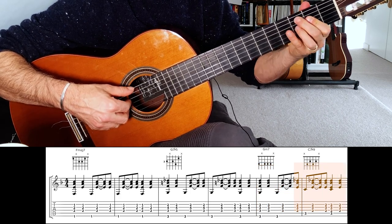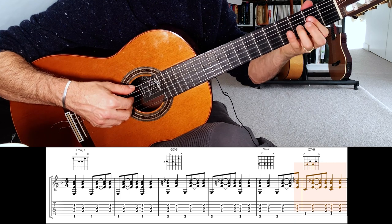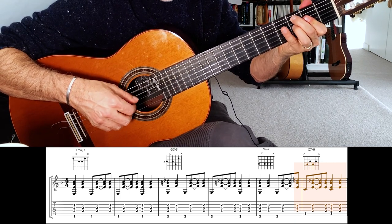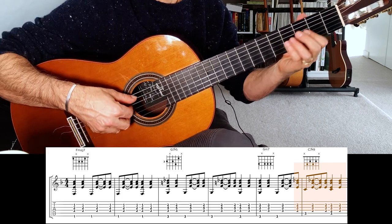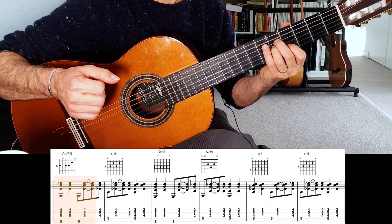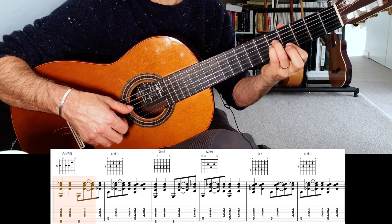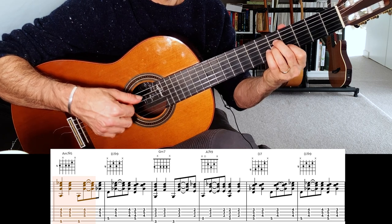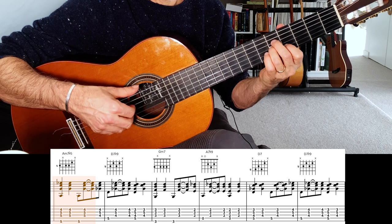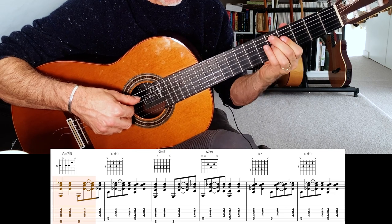Notice that I anticipate the C7 flat 9 — the last quaver of that bar is a C7 flat 9. Then we go to an A minor 7 flat 5, which looks like this. You can have the bass on the 6th string, but because it's the same as the open 5th, I usually just play the open 5th — that also depends on context. We're going to anticipate the D7 flat 9 the same way, which is just moved up two frets.